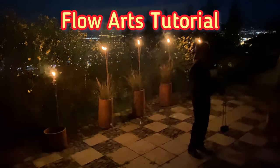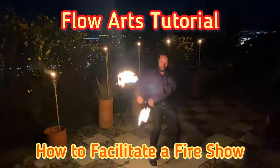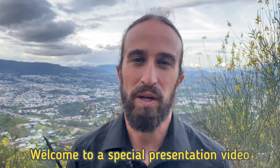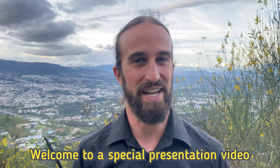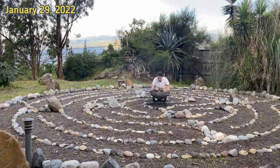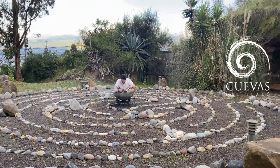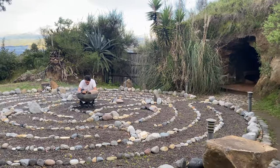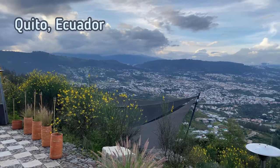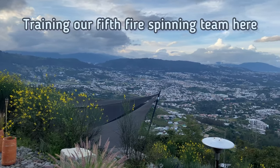Welcome to our flow arts tutorial on how to facilitate a fire show. Welcome to a very special presentation and video here on the Sacred Floor channel. I'm Jesse Hart, Full Circle Phenomenal. Today I'm at Cuevas del Ilalo, a recreation center found just outside of Quito, Ecuador.